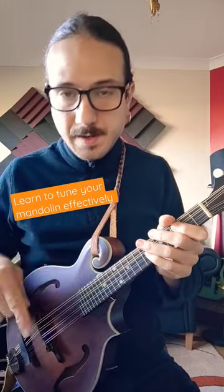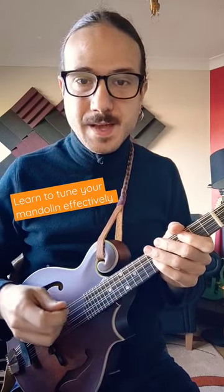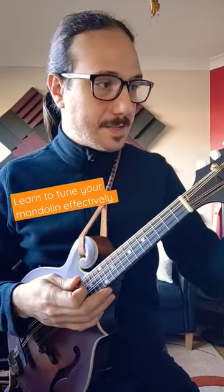Perfect. And then you do the same for all the other strings. And the reason I do that is because if you go...